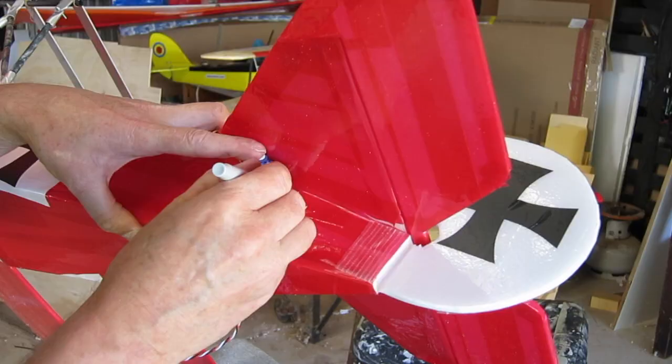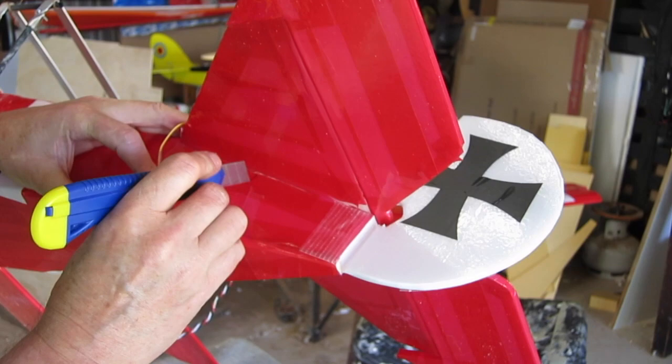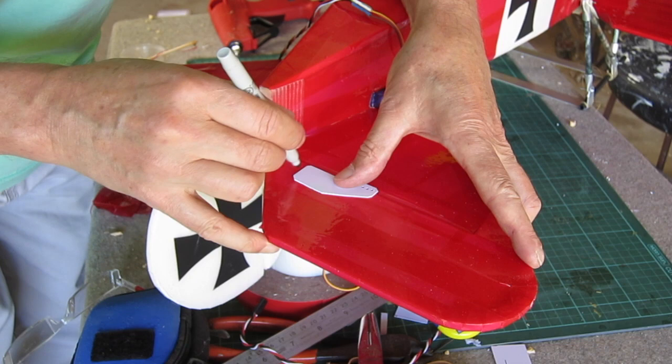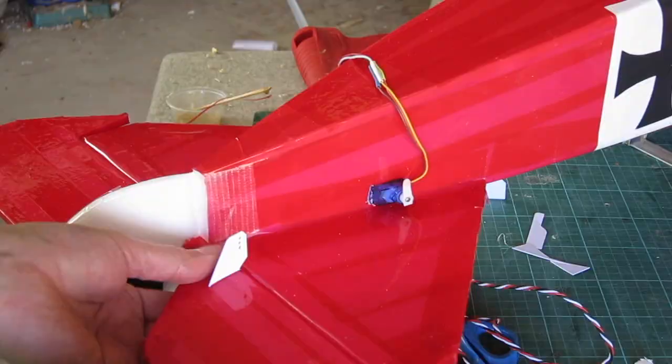Now for the tail servos — I just mark out where I want them to be. I position them so that they're a little bit forward from the tail but not so that the pushrod is going to be so long that it will flex. That just gets hot glued into that spot. More control horn action, and you need to position them so that the elevator and the rudder don't clash when they're at their full travel.